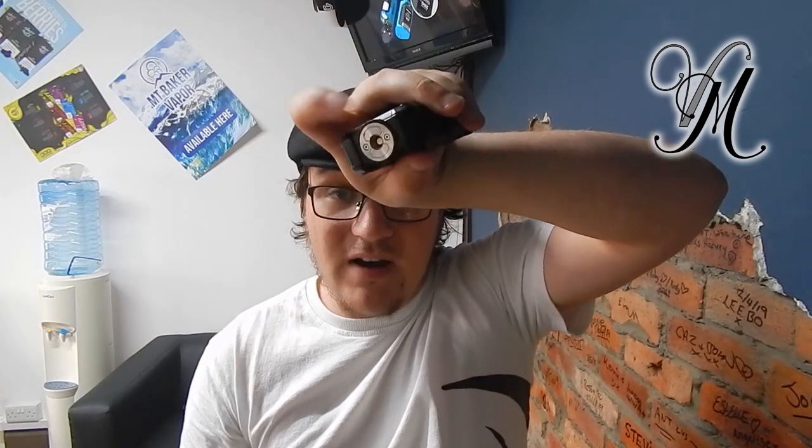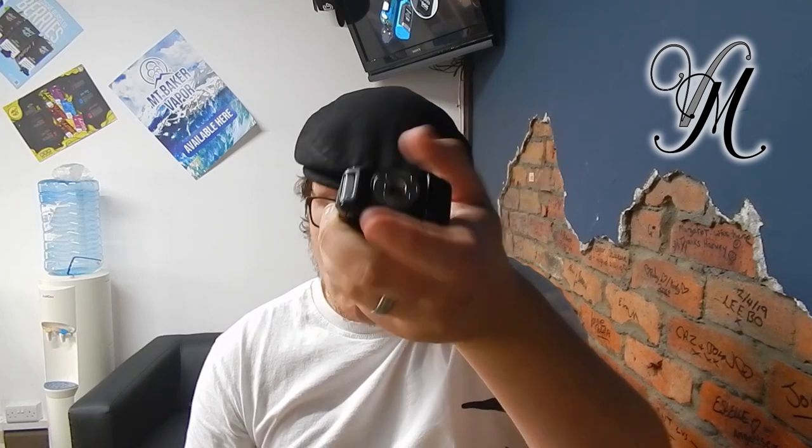I can see why it's popular because it looks good, it feels good. The battery connector is a 510 pin — it sits in the bed, as you can see, with 28mm flush.